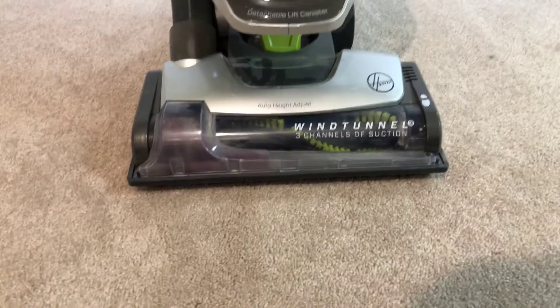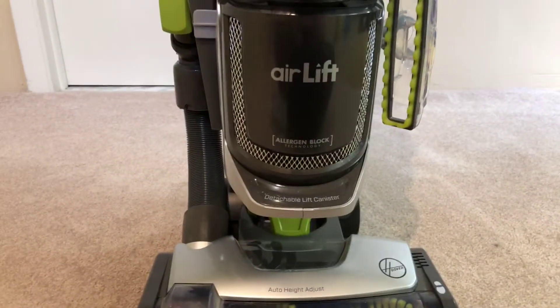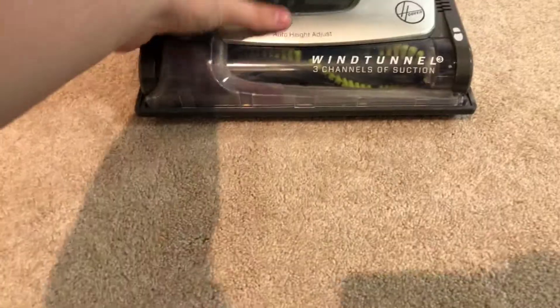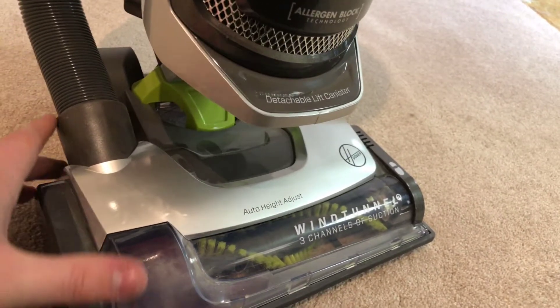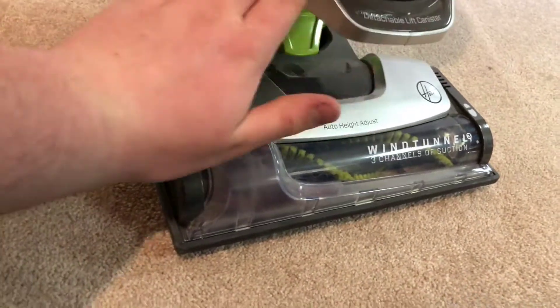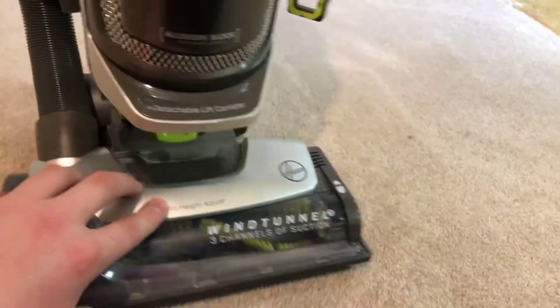Hello everybody. I have another vacuum cleaner to show from my collection. This is my Hoover Wind Tunnel Air Lift. I got this thing two to three years ago at Target, and I've owned it since. It does a pretty good job. They're still selling it today. They have a Hoover Air Lift Light, which is thinner — this is the bigger model, like the deluxe.